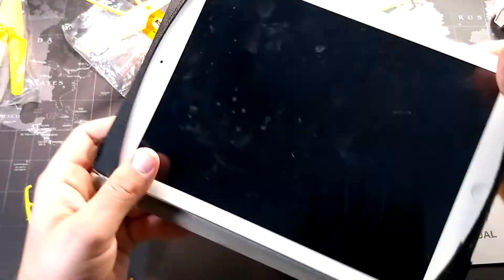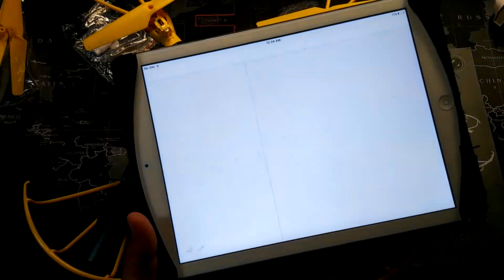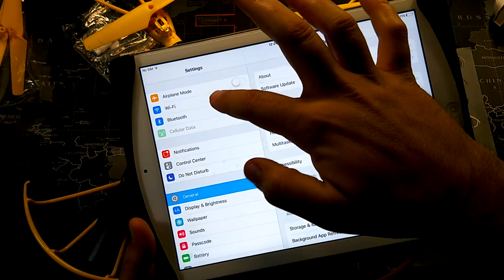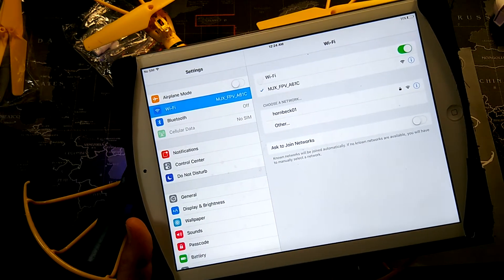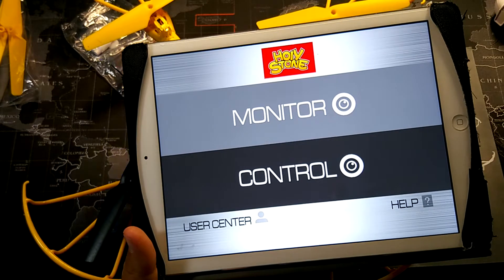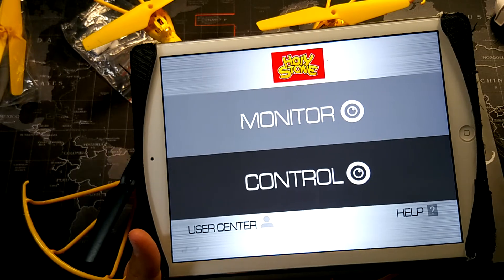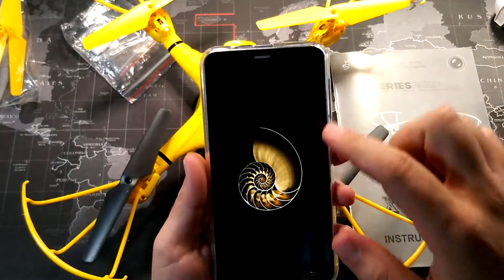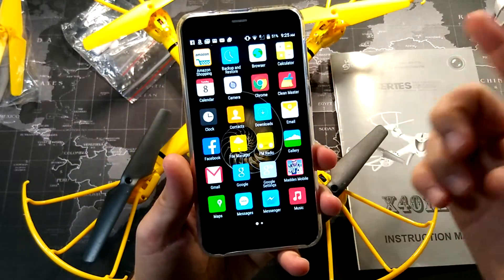I'm going to connect it to my iPad. Let's jump into Wi-Fi and connect to the quadcopter. Now that we're connected, I'll jump into the app — it's called Hollystone FPV. This app works quite well with iOS devices; I tried it with my wife's iPhone 5S and her SE and it worked fine with both of those, and very well with my iPad.